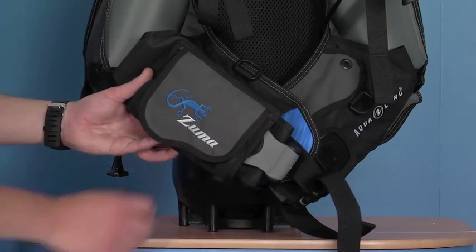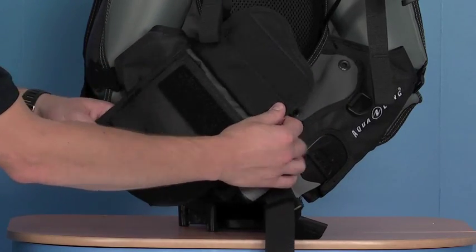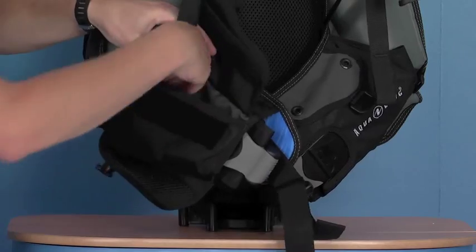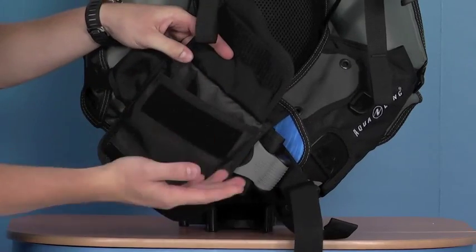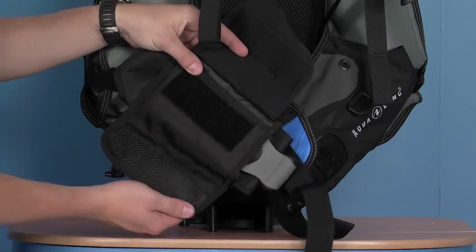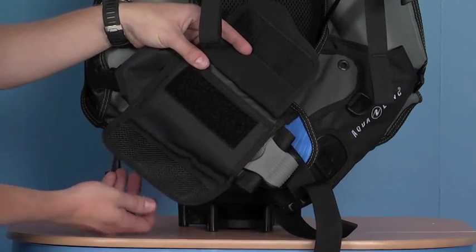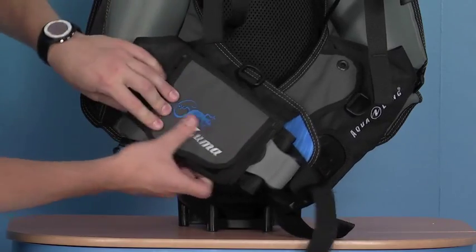Another great feature is that it has an expandable pocket. Just lift up the Velcro pad and it actually folds down. You've got quite a sizeable pocket there — you can get a good size reel and a delayed SMB or something like that. Again, it's got a draining portion just to help it drain out and dry out quickly. And obviously folds away again, nice and neat.